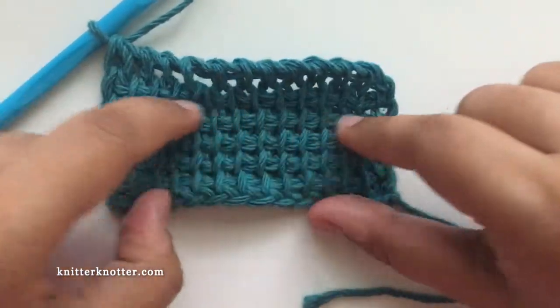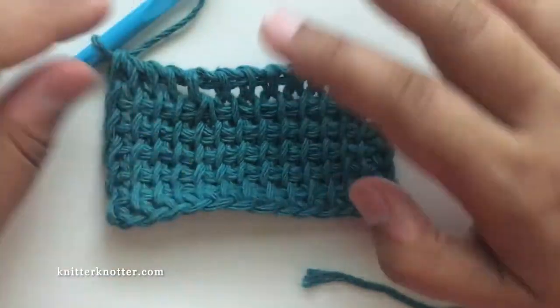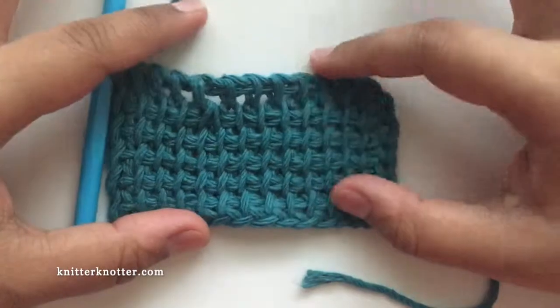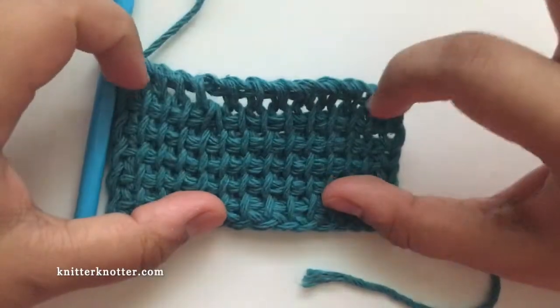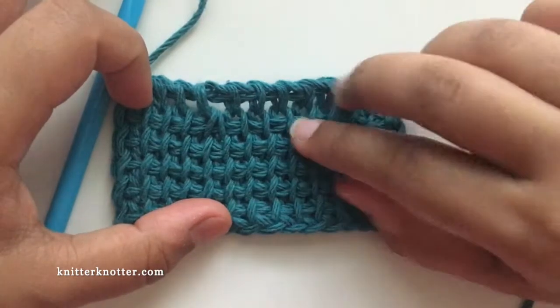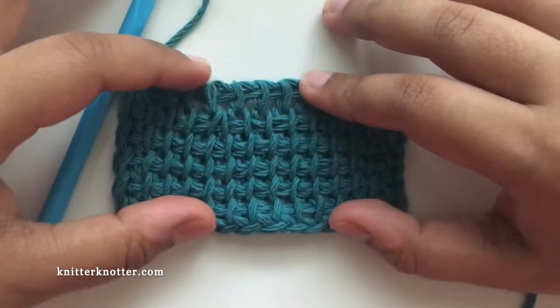The number of stitches in this row is one less than the previous row. So if you continue making rows on this swatch, you will have one less stitch throughout.